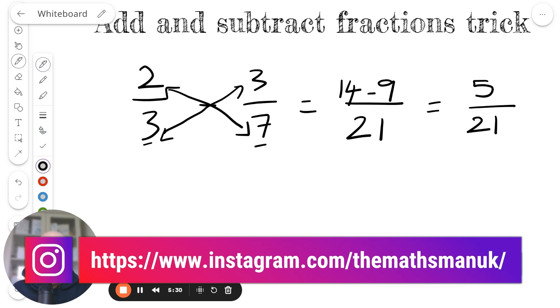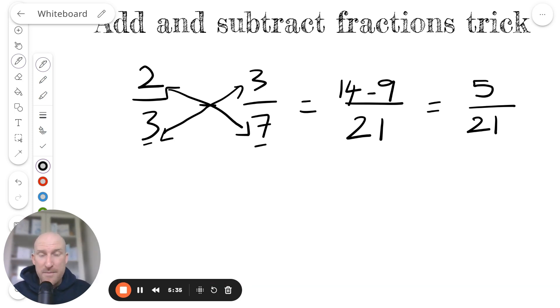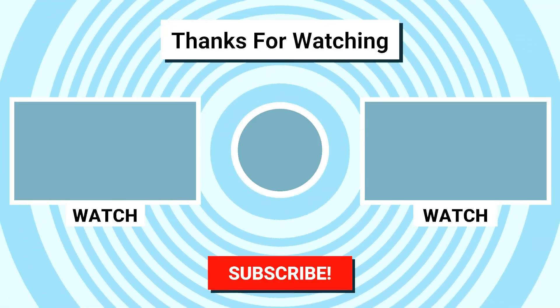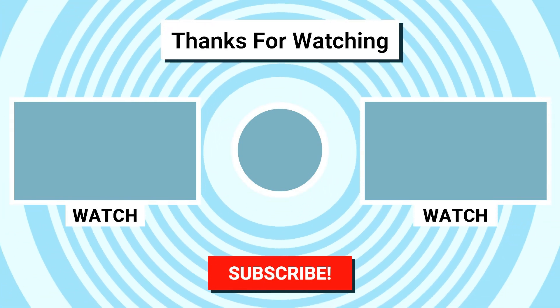That's my trick for adding and subtracting fractions in a more simple and quick way. Hopefully you've learned something in this video. If you have, I would appreciate you liking this video — it really helps the channel. And if you'd like to see more free maths videos from a qualified teacher, then hit that subscribe button.